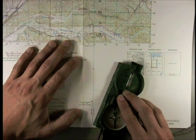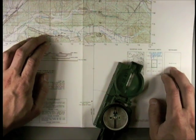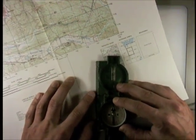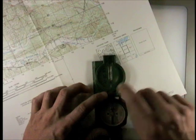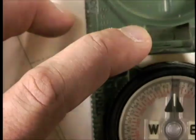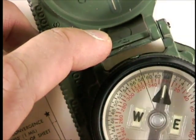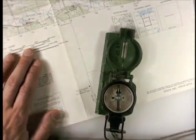Align it with that, and make sure there's no metal underneath — don't do it on the hood of a vehicle or anything. Then, holding the compass to the map, turn the two together until the north needle — the triangle for north — aligns with the small black line inside the compass housing. My pencil has metal in it, so it's messing things up. We'll go back out and do that again.